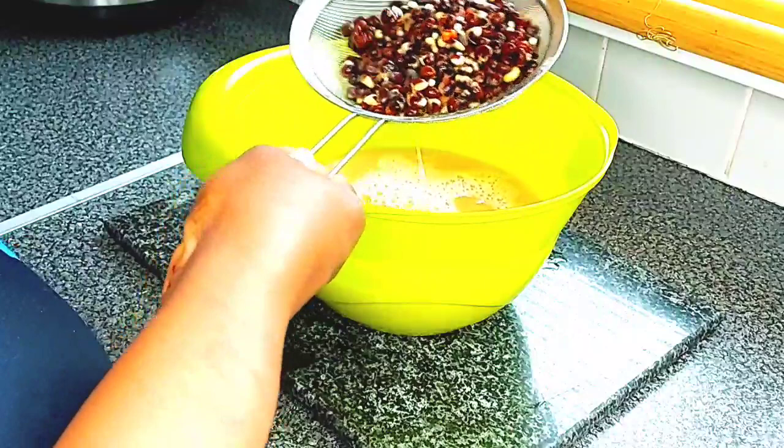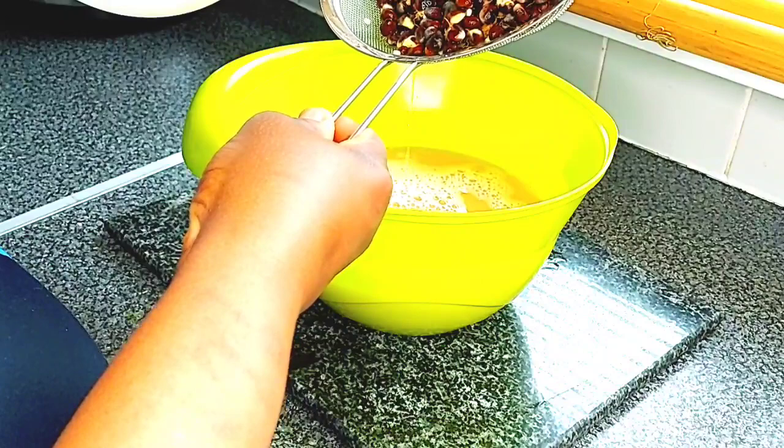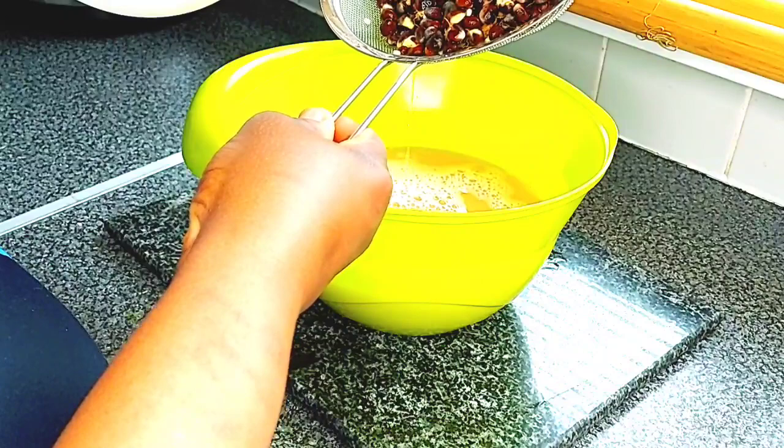Quand tu fais tes baobab kiri là, fais comme ça — tu mets de l'eau chaude, tu laisses reposer jusqu'à ce que ça se refroidisse. Et vous allez voir, ça va être facile pour vous.